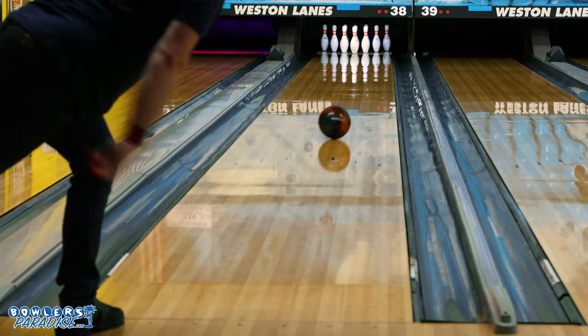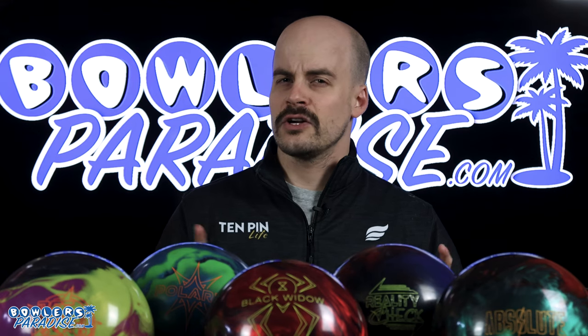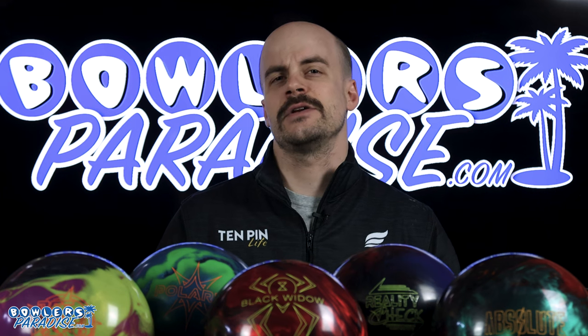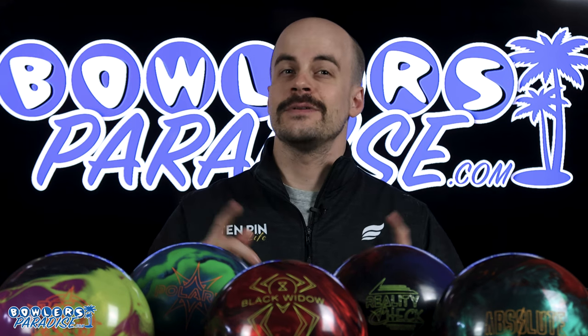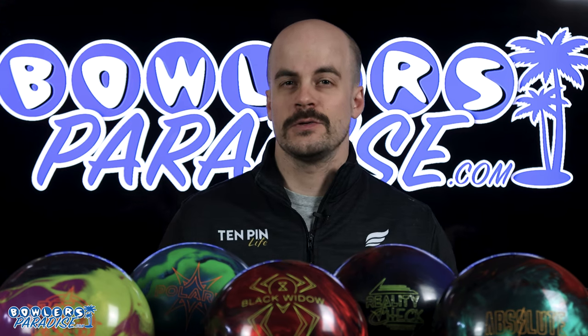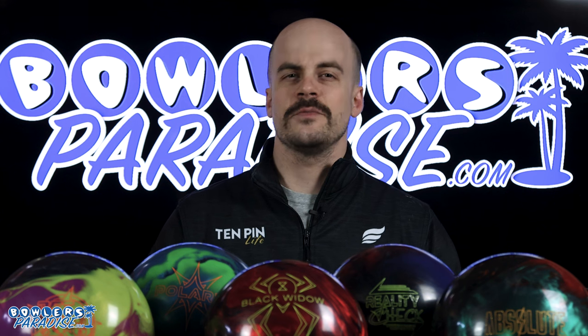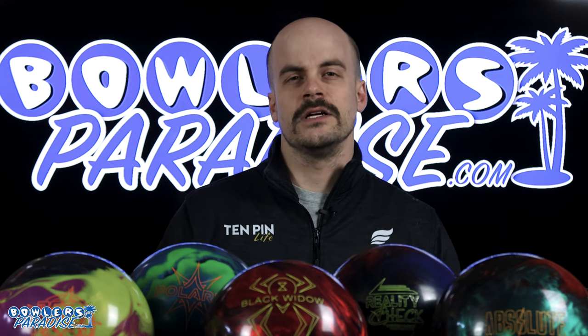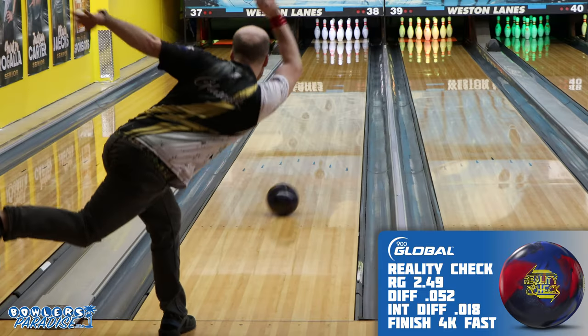Different hybrid asymmetrics are meant to match up with different bowlers. Between the three major brands there are currently 10 different hybrid asymmetrical balls in production, so I got out my top five and brought them to the same lane to see the differences. I threw them all in three different zones to see what each would give me on a typical house pattern.